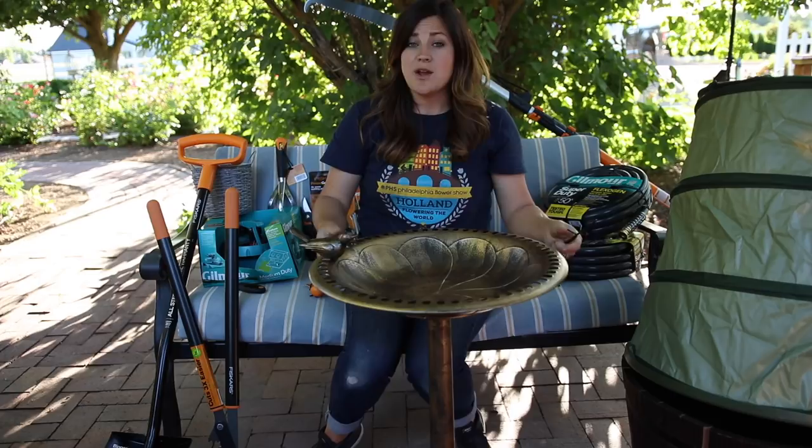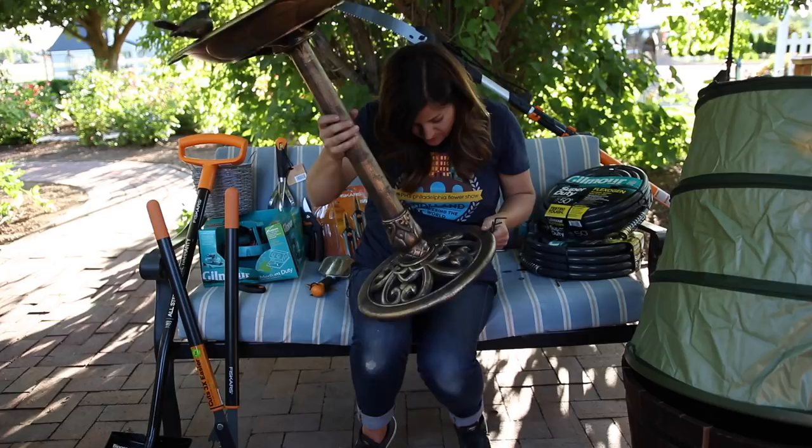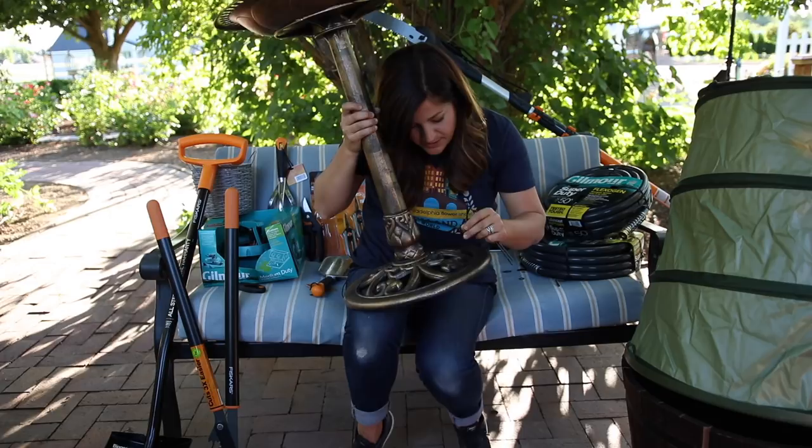It does come with three stakes. I'm sure you could use any of these little spaces down here to stake it into the ground so you don't lose it in a windstorm. I do like the base — I think that's kind of pretty.